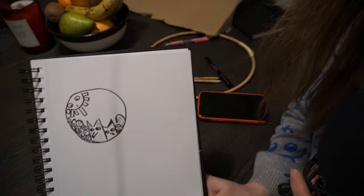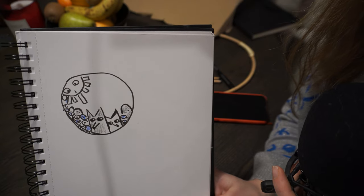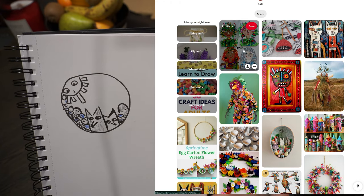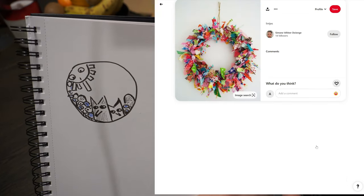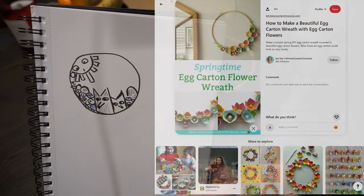Then I'm gonna add some flowers and also some eggs because it's Easter. Here is my rough sketch of how the wreath is gonna look like, and here is also my Pinterest board with a little inspiration. I tried to pick some interesting ideas and colorful things, and I hope I'm gonna be making something in a similar fashion.